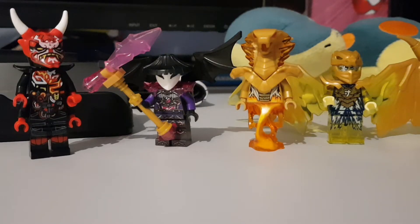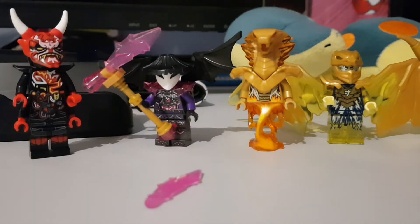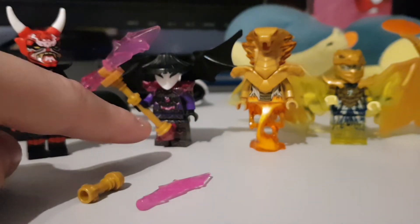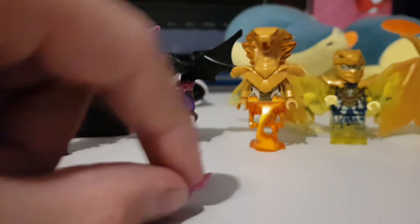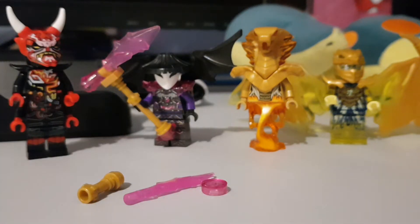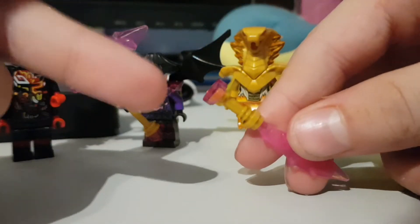Next up is the Sword of Fire, and this only needs three pieces. You need the same blade piece that we used for the Scythe of Quakes, another golden lightsaber hilt, and ideally another pyramid piece — but I don't have another one, so I had to use a translucent pink flat stud. I'm sacrificing the crystal spider for this. So you put the blade on top of the lightsaber hilt, and then the stud — or pyramid if you have one — on the bottom.